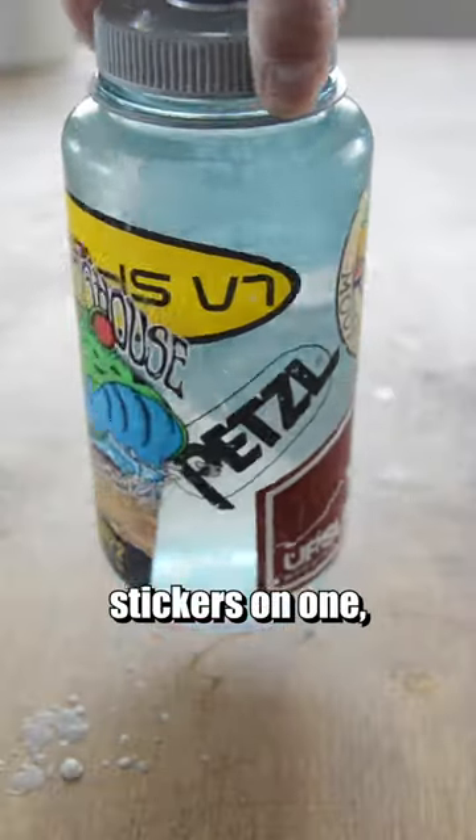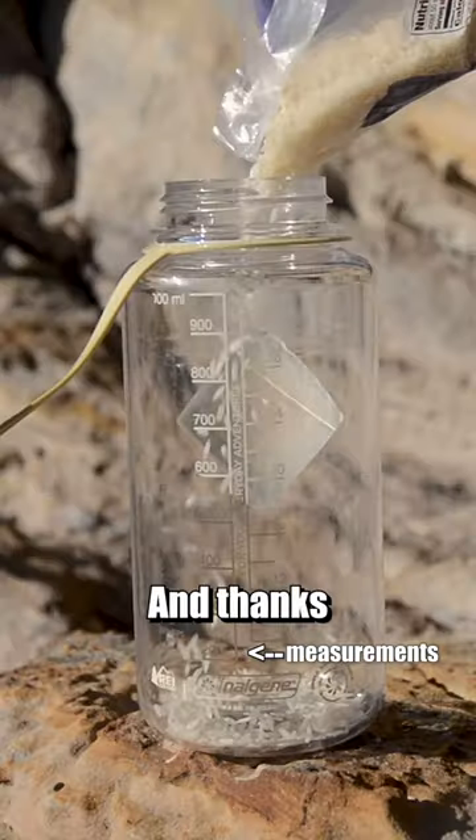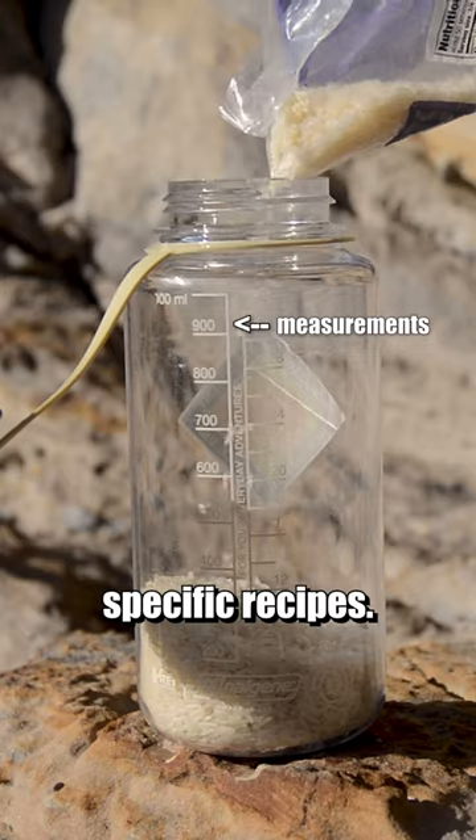When you place a lot of stickers on one, it can be used to identify how freaking sick you are. And thanks to the measurements on the side, you can measure ingredients when you're cooking specific recipes.